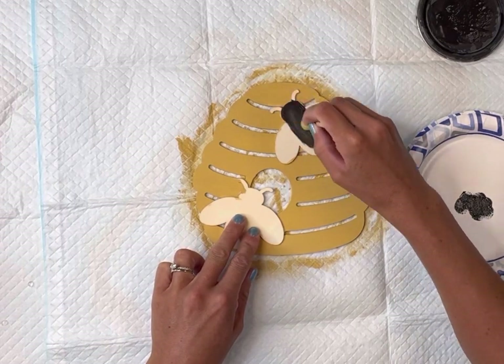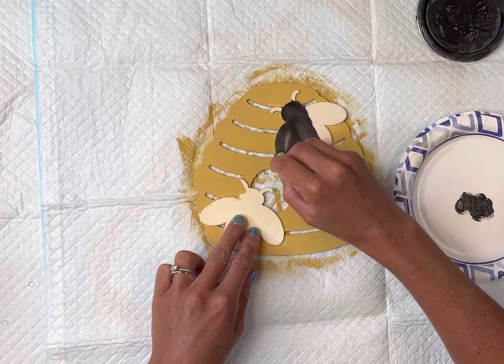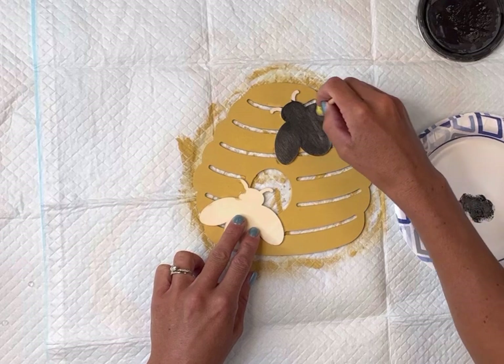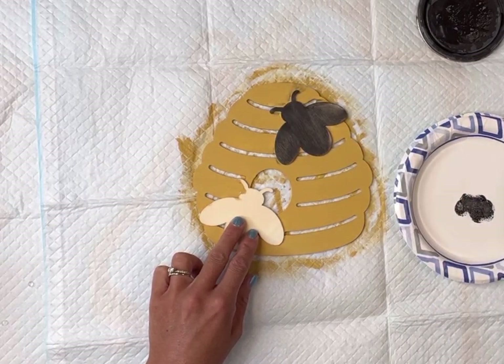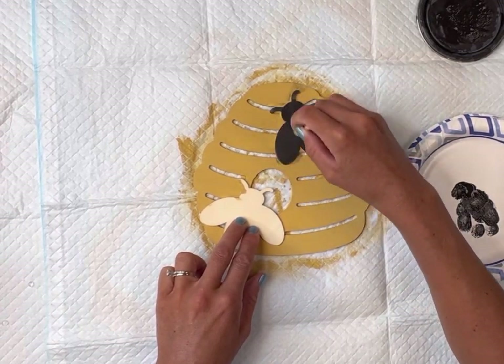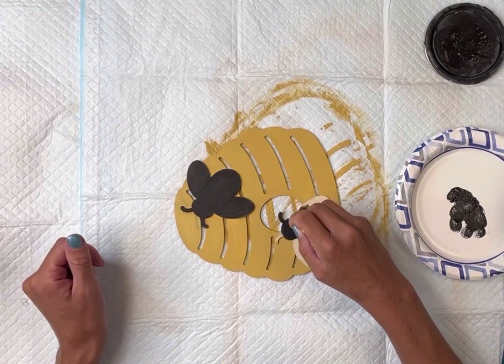I'm then going to take a very small foam dabber — I get these in a pack off of Amazon — and I'm going to apply some Wise Owl black paint to the bees. Now the bees are a little raised, so I thought something flat that I could just move around very easily on the raised area would be the easiest way to paint this.